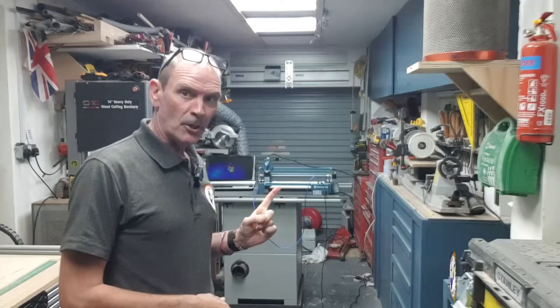Welcome to my workshop. This video is intended for the SculpFun support team. I recently contacted you regarding my SculpFun S9 laser. Just a little background about myself — I'm a YouTuber. I do mainly woodwork, but also laser work when it's working.